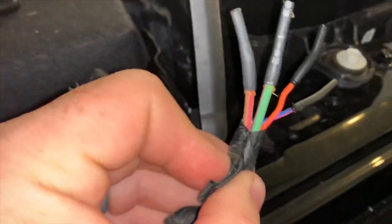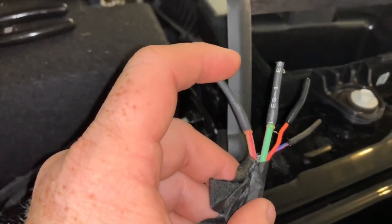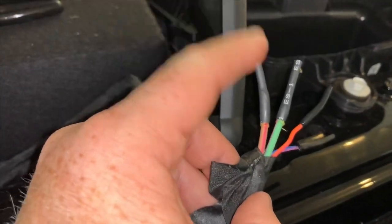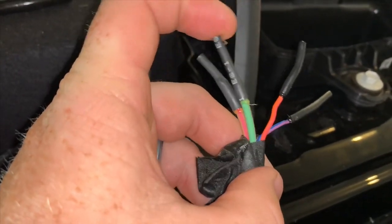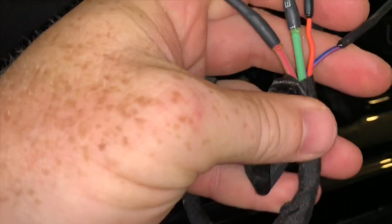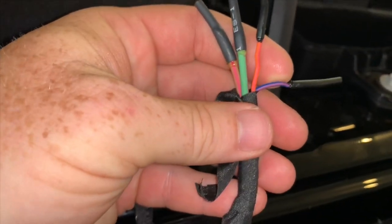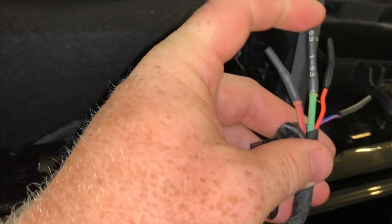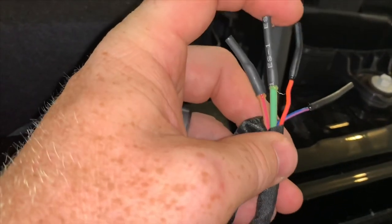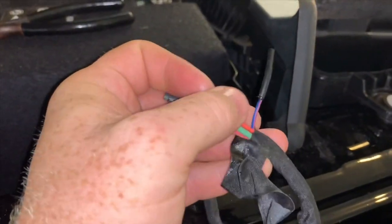On my Jeep — and I'm sure this is consistent through the JLs and JTs, all models — switch number one is the tan wire, switch number two is green, switch number three is a reddish orange, and switch four is purple, though some people call it blue. I'm going with the fourth switch for these lights. I just need the lower current — these two bigger wires are 30 amp and the smaller ones are 15 amp, so I'm going to use those.